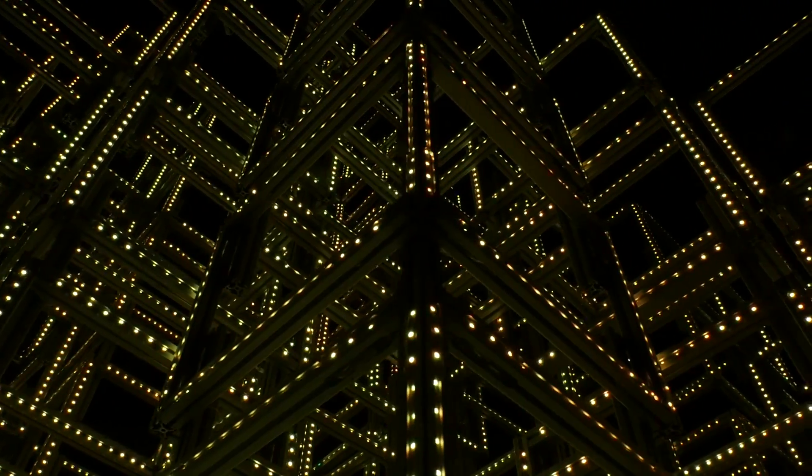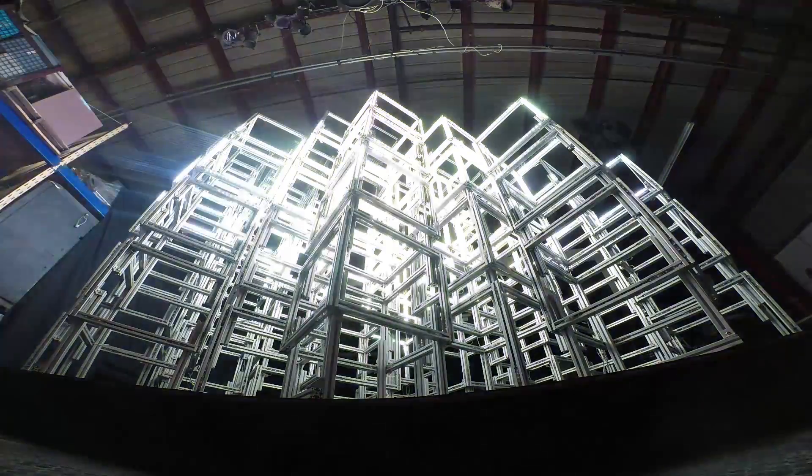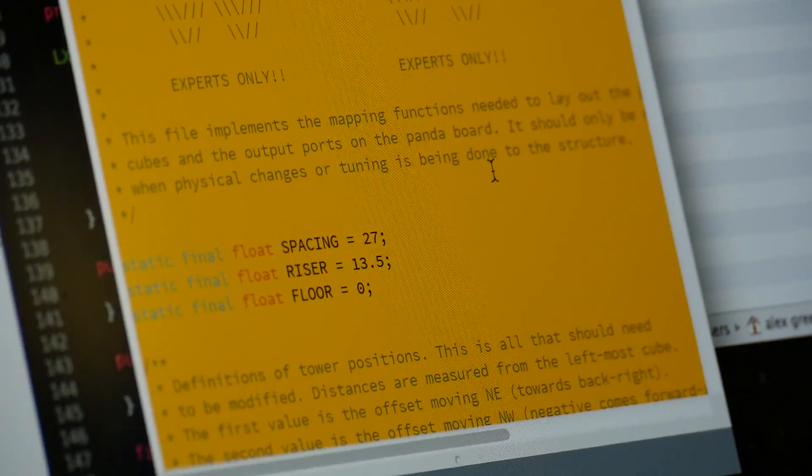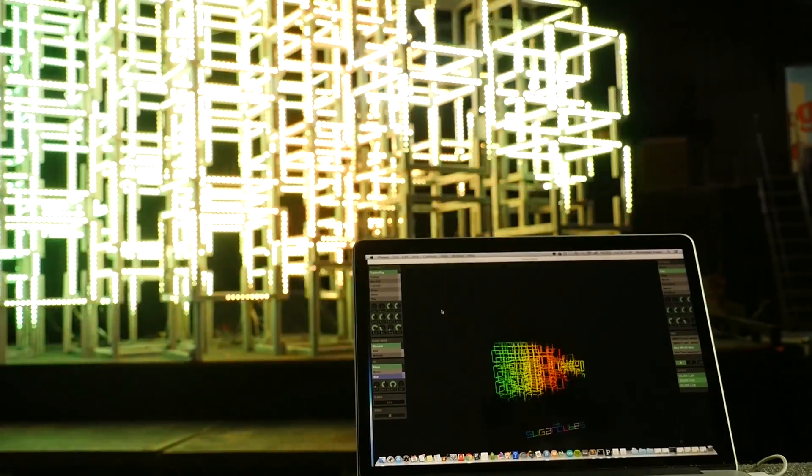Sugar Cubes is a 3D visual structure DJs activate with their music. Using complex mapping software, they control addressable LEDs to enhance the audience experience.